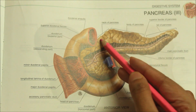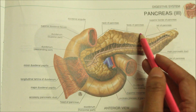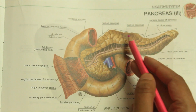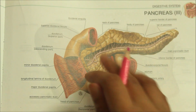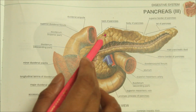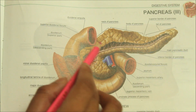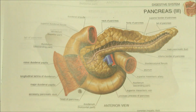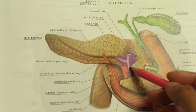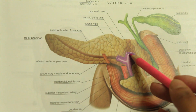Now moving on to the next part — the neck of the pancreas. It is a slightly constricted part of the pancreas between its head and the body. It is directed forwards, upwards and to the left. It has two surfaces, anterior and posterior. The anterior surface is related to the peritoneum covering the posterior wall of the lesser sac and the pylorus. The posterior surface is related to the termination of the superior mesenteric vein and the beginning of the portal vein.